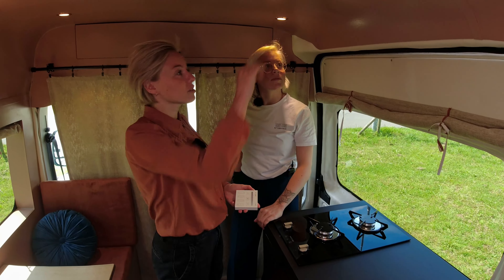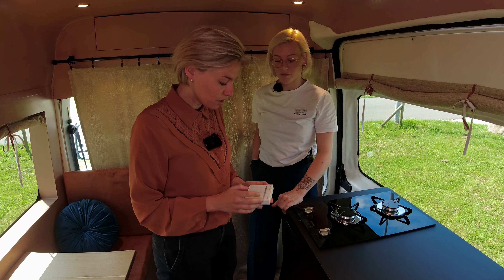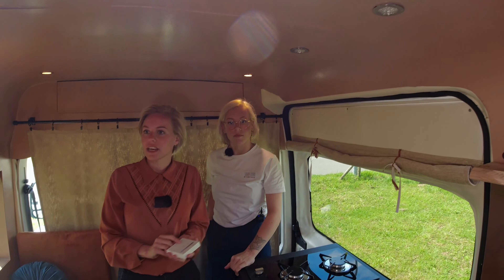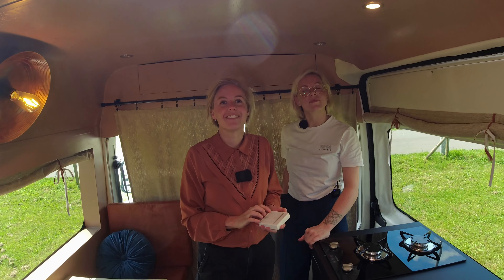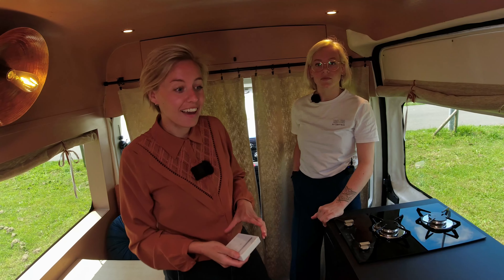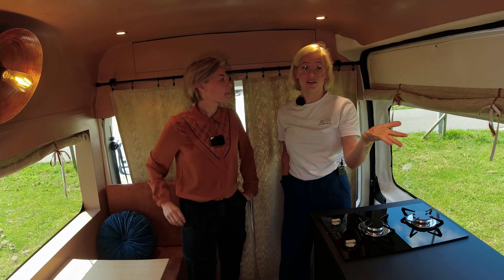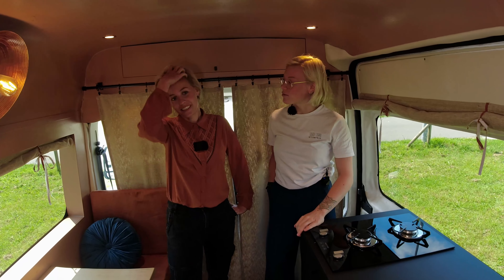We have several ceiling spots and you can turn them on and off with this remote. It's all dimmable and there are three separate groups, so you can have just the kitchen on, or just the seating area, or just the bed area. For example, if someone is cooking and someone else is chilling in bed, you don't need all the lights on — you save battery that way.